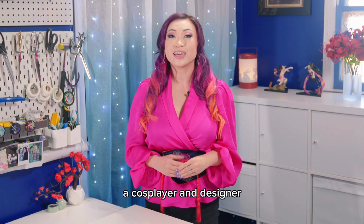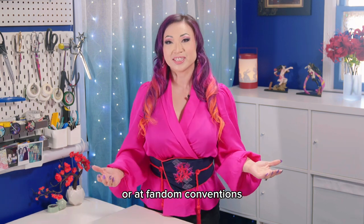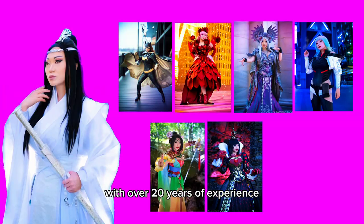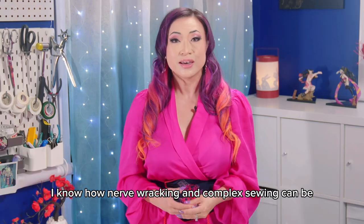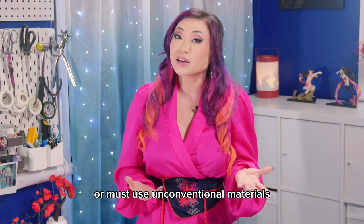Hi, I'm Yaya Han, a cosplayer and designer you may have seen on social media or at fandom conventions. As a self-taught DIY crafter with over 20 years of experience and over 400 costumes under my belt, I know how nerve-wracking and complex sewing can be, especially when you're under time pressure to finish a project or must use unconventional materials.